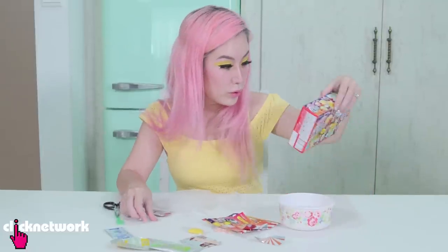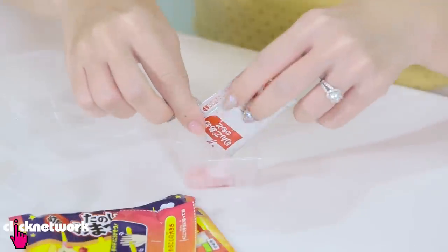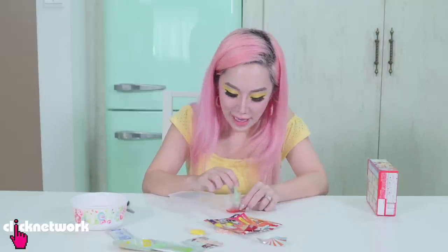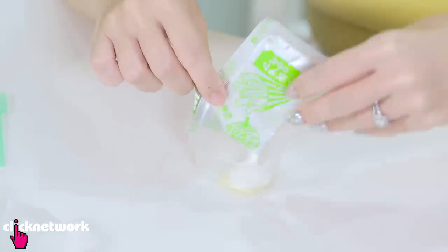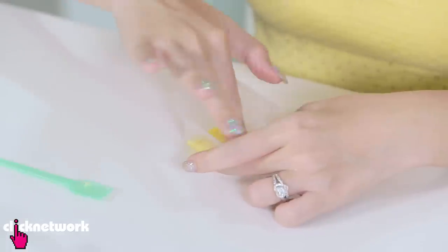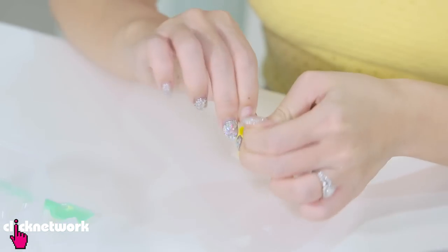First thing I'm supposed to do is to make the candy apples. It says I'm supposed to put two little cups of water, mix it about 30 times. Wow it smells very nice - it does smell like apple. Pour it into these two little holes here. So the next thing I'm supposed to do is to mix in the yellow for the fries with one cup of water. I just have to sort of press it in.